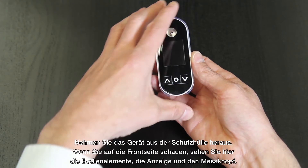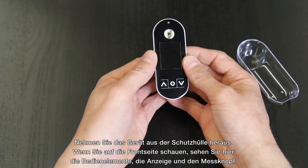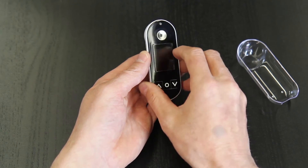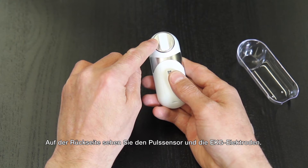Simply remove the protective cover from the device and you'll see the controls, the screen, and the measurement button. On the back, you'll see the pulse sensor and the ECG electrodes.